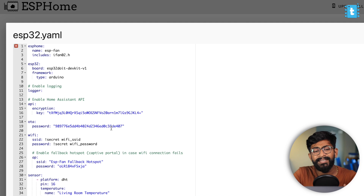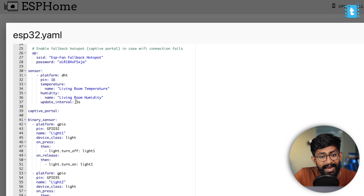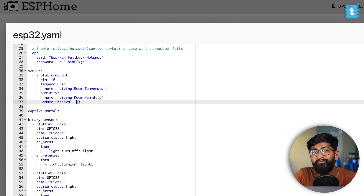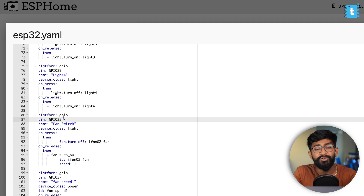We'll replace the existing code with the updated version — the same code used in our first generation all-in-one home automation project using Home Assistant, with a few modifications. The first major change is adding the DHT11 sensor attached at pin 16, sending data at an interval of 5 seconds, which you can change as needed. The second change is adding a dedicated switch for fan control attached at GPIO 33, so we can turn the fan on and off.